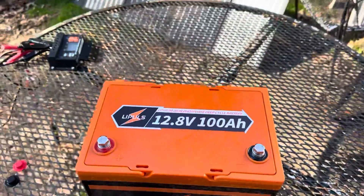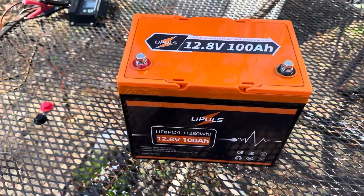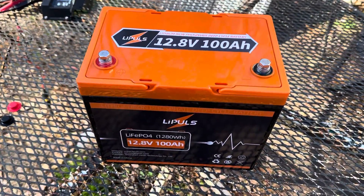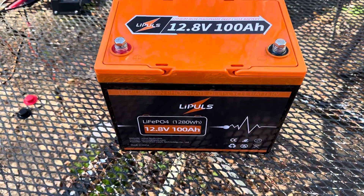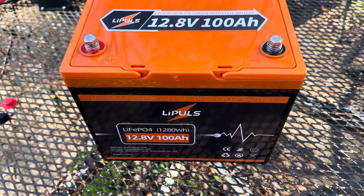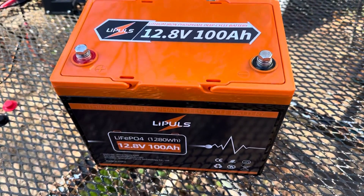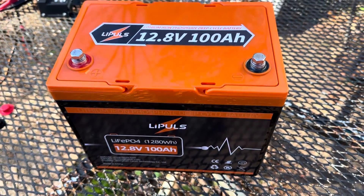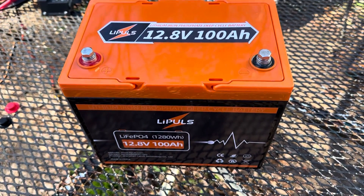I've been messing with it a little bit. I've not really loaded it — I've charged it, discharged it a little bit, charged it up and put it on the power box, drained it back down a little bit. Voltages look good on it. I've not slammed it yet to test out its full capabilities, but I will be doing that. I'm going to do a lot more testing with this battery and I'll have a longer video showing a good use case scenario for this thing.